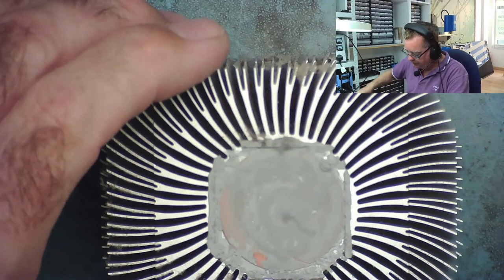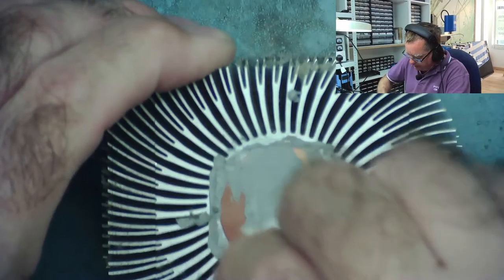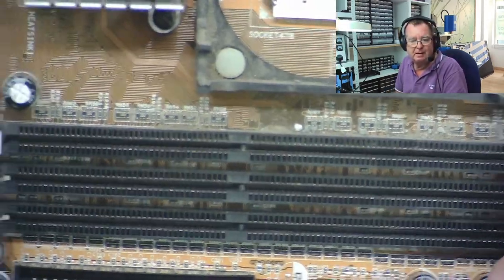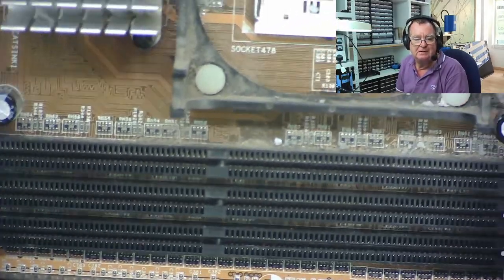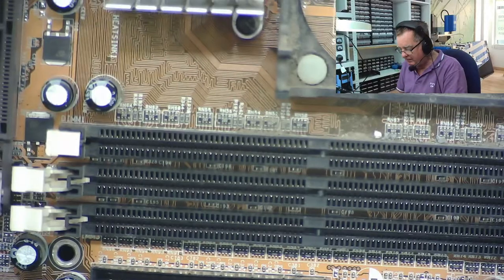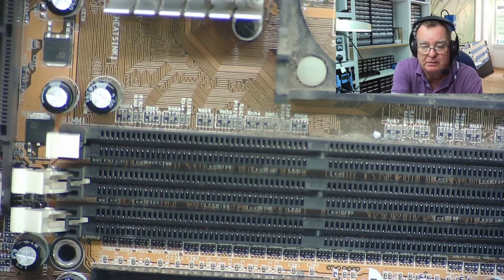So we have that off there — not difficult to clean this up now. This board is going to go into the sink, and hopefully that will fix the problem with the RAM slots as well. There are no bent pins in this like the previous board I was looking at, so that's all okay. Let's get it in the sink with soap and water and give it a good dry overnight, and then let's see what it does.